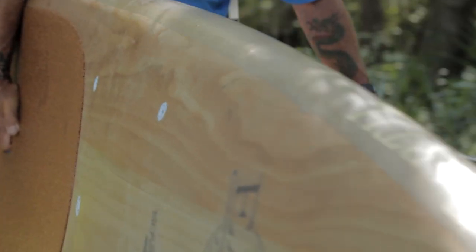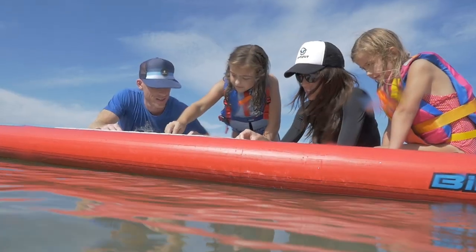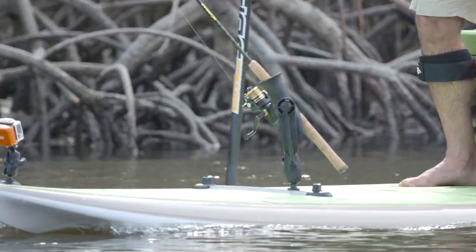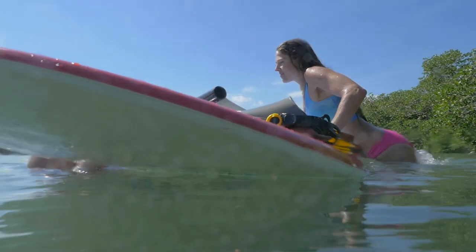One of the biggest reasons stand up paddling has exploded in popularity is because it offers something for everyone. For some people, it's a great way to get themselves or their family outside and active. Others use paddle boards to enhance the experience of activities like fishing, yoga, or snorkeling.